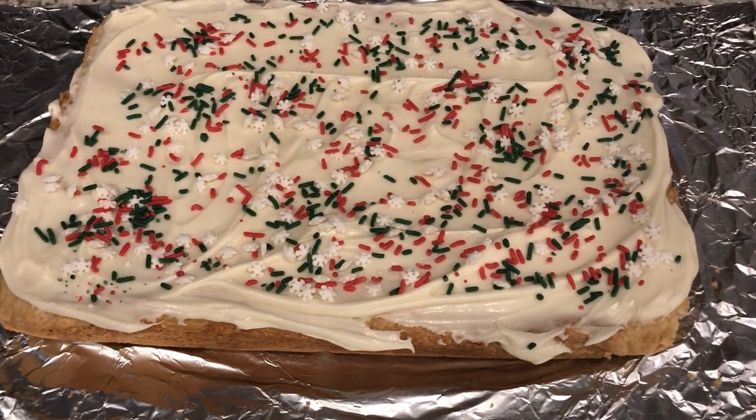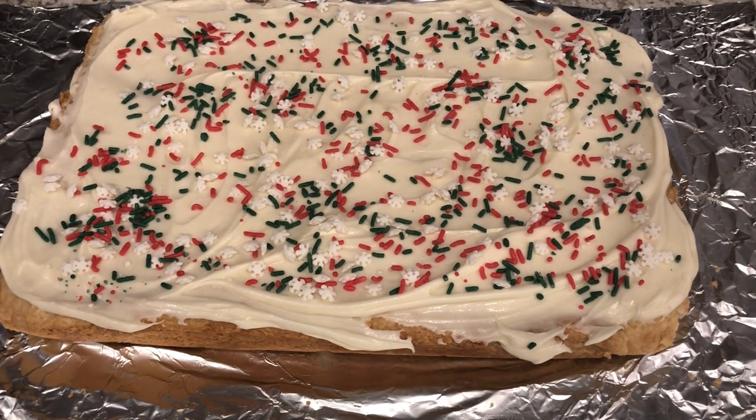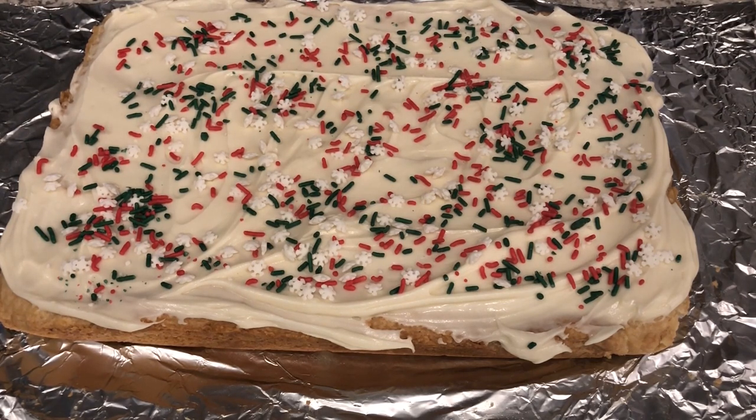I am just going to let this set for about 15-20 minutes or so, and then I am going to cut the bars so you guys can see what the inside looks like.